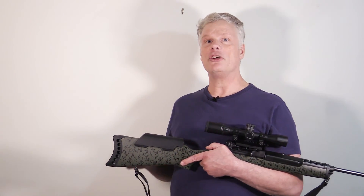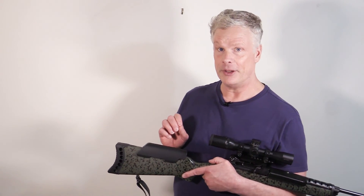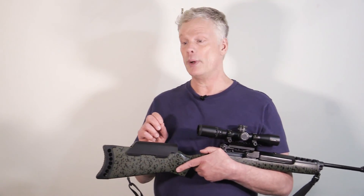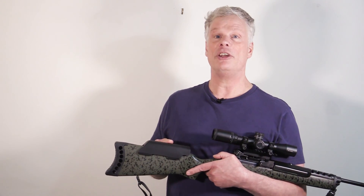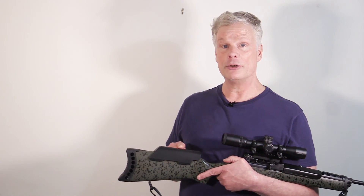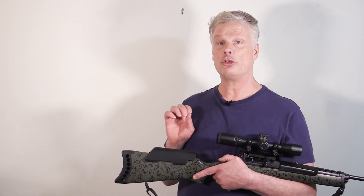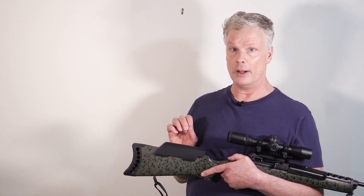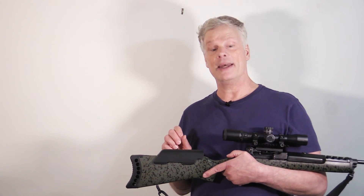So there you go — a short video on how you can produce a perfectly legal, great-fitting platform for the Mini-14, and by the way it's super cheap as well. The recoil pad was 16 bucks, the Magpul piece was 16 bucks, so $32 and you're off to the races. This is also an extremely light rifle, so just another advantage. Hope you enjoyed that and I'll see you next time.